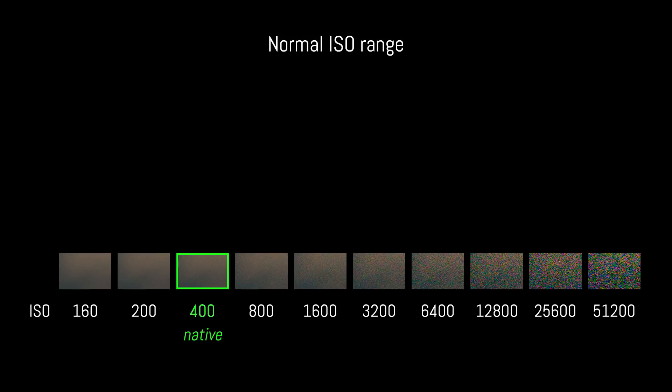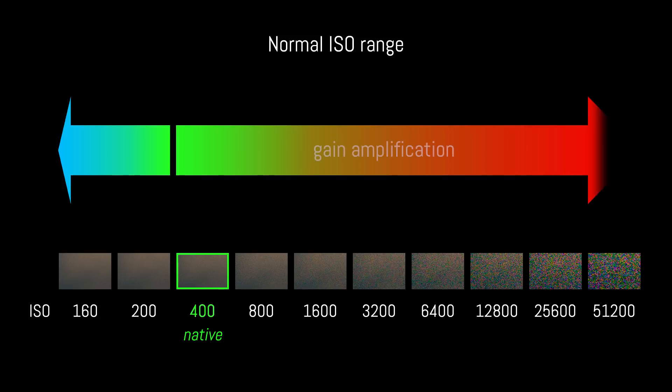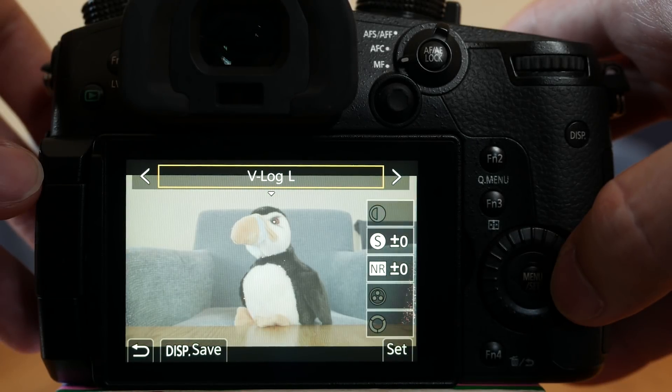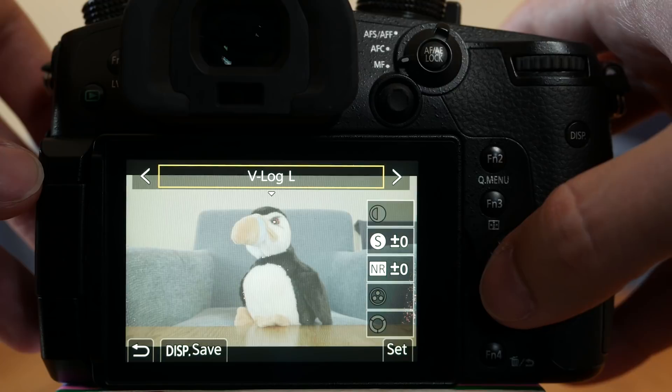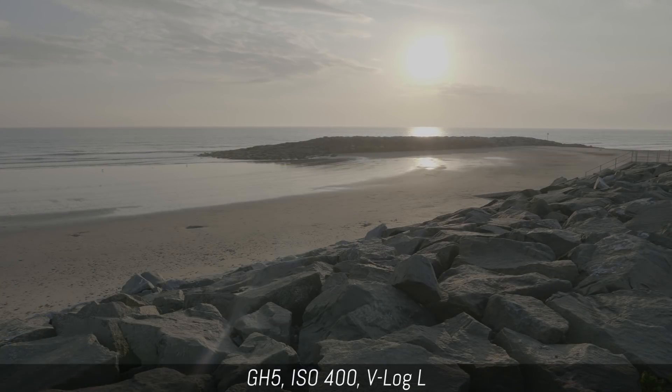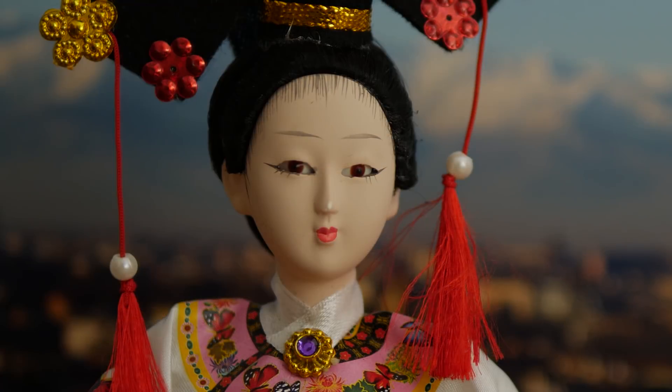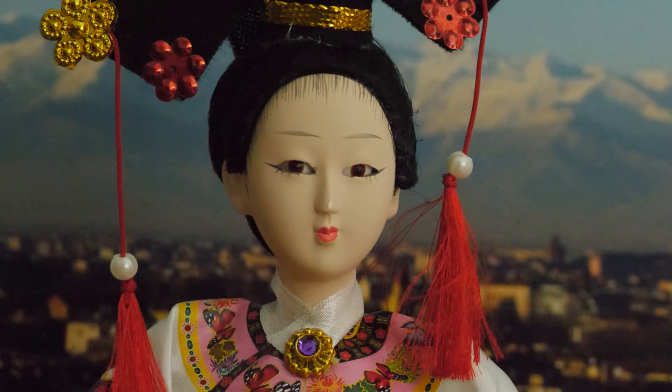Native ISO is the native sensitivity of the sensor that doesn't require a variation in voltage, thus giving you the best signal-to-noise ratio and the widest dynamic range possible. You can get a hint of this when selecting a log gamma profile. In the case of the GH5, the minimum ISO available for V-Log L is 400, which is the native sensitivity of the camera. Everything above ISO 400 is amplified by an increased voltage to the sensor, which gradually produces more noise.